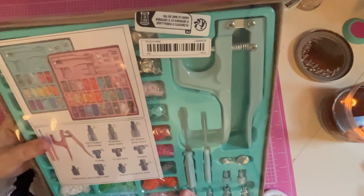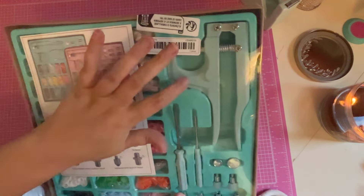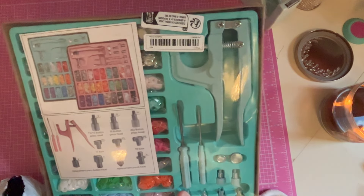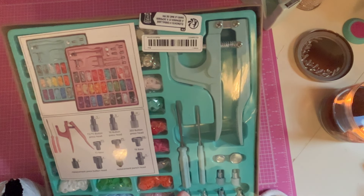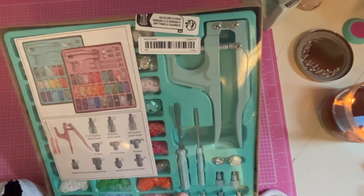...snap tool! Basically you can put snaps on anything with this little tool — like little bags or little purses, stuff like that. I can't wait to try it. I got the blue one; they had pink too, but I really liked the mint or blue color.